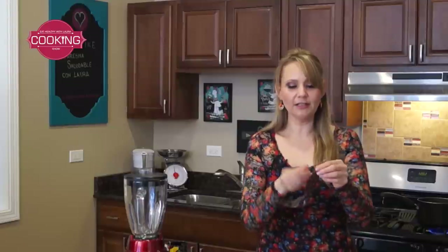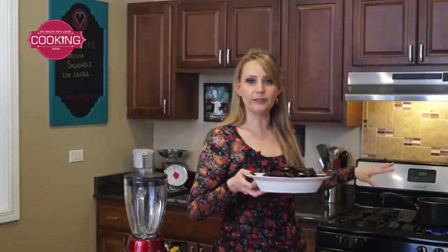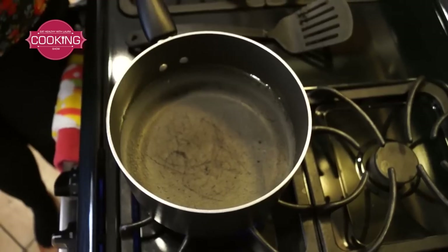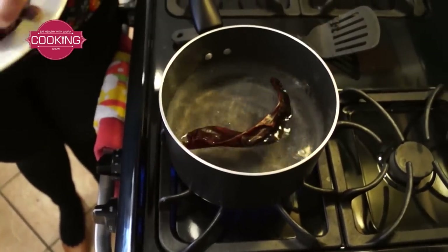What we have to do is just take off the tail of the chile guajillo. I have here about four ounces of chile, and what we're going to do is soak it in boiling water. You can wash the chile previously, and then we're going to put it in here.